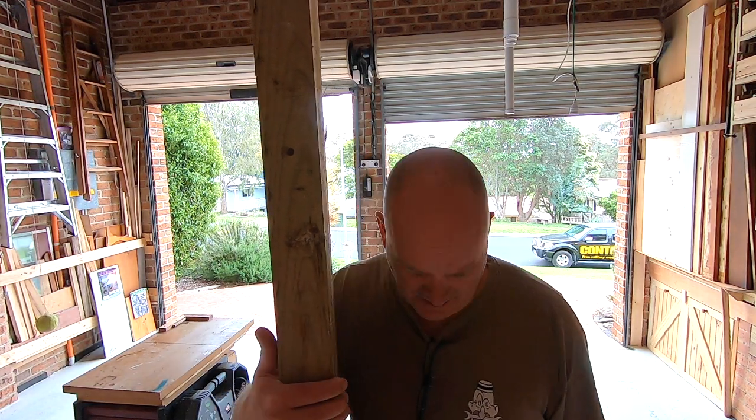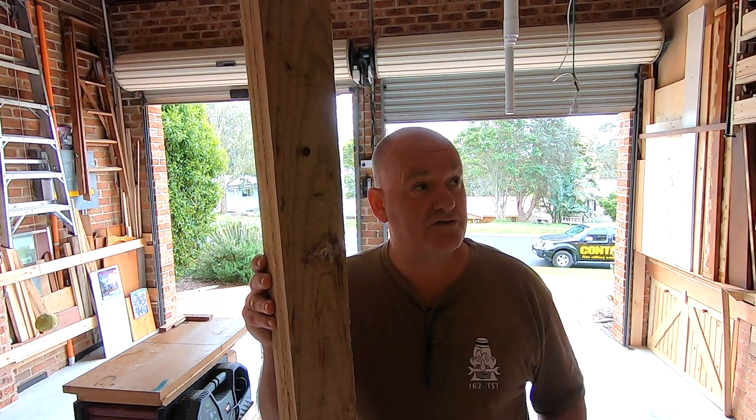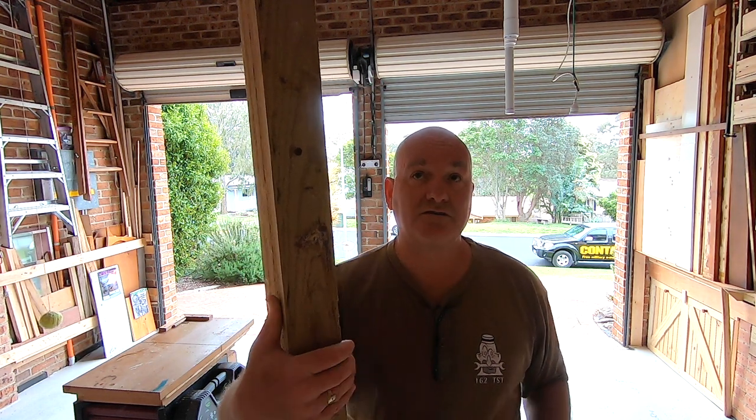My neighbor had this leftover from a landscaping job, but I'm going to use it for my mezzanine extension over there. I'll bolt this onto the wall — that'll give me plenty of support on that side — and then I'm using the metal shelving of the mezzanine itself as the support on the other side.